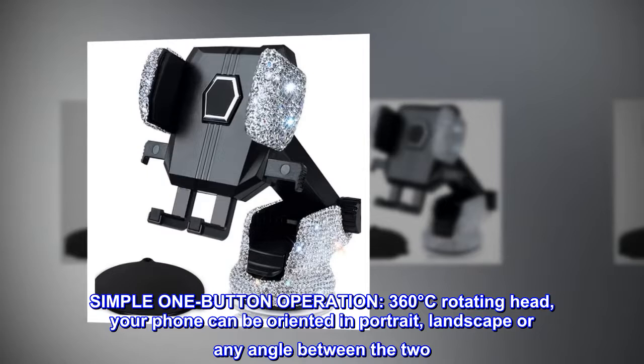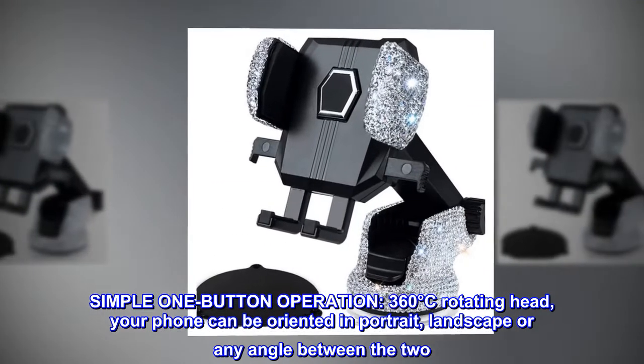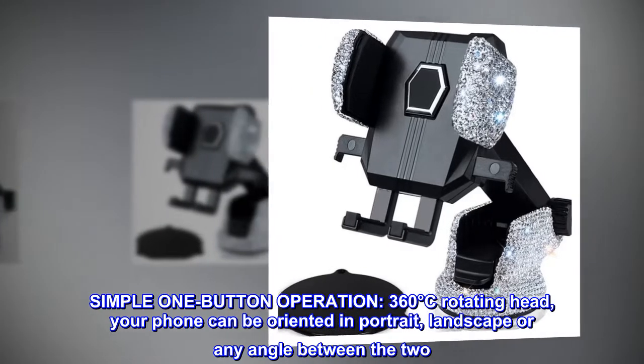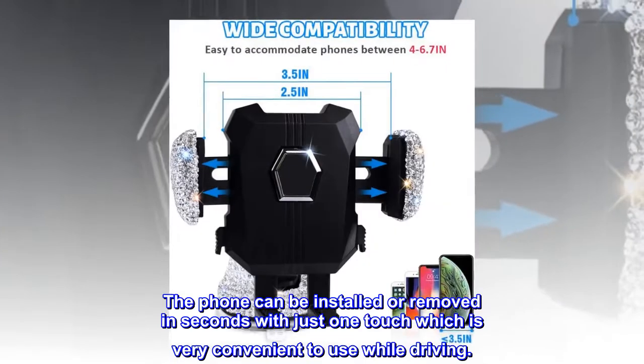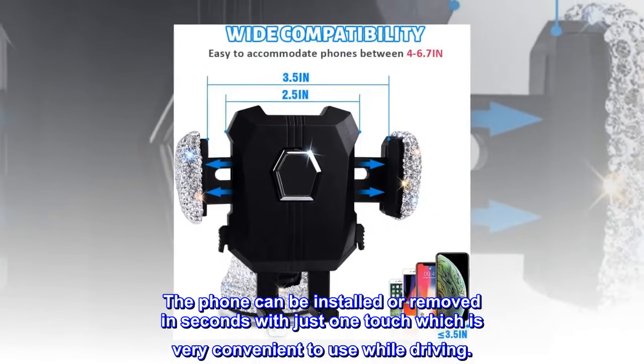Simple one-button operation with a 360-degree rotating head. Your phone can be oriented in portrait, landscape, or any angle between the two. The phone can be installed or removed in seconds with just one touch, which is very convenient to use while driving.